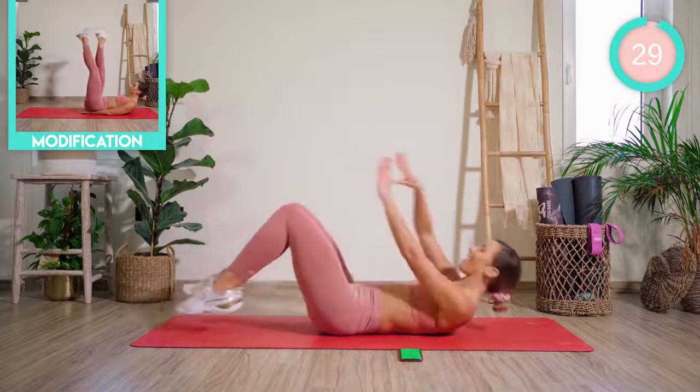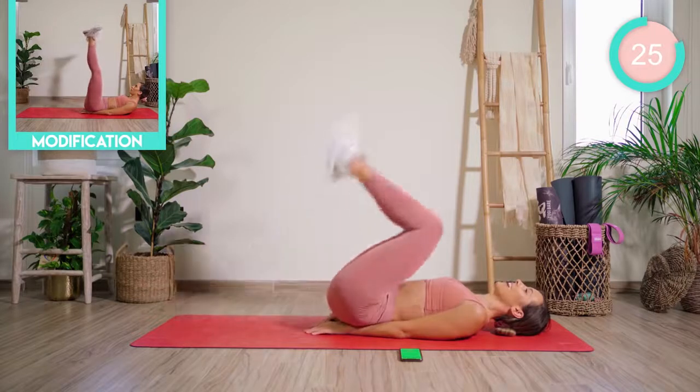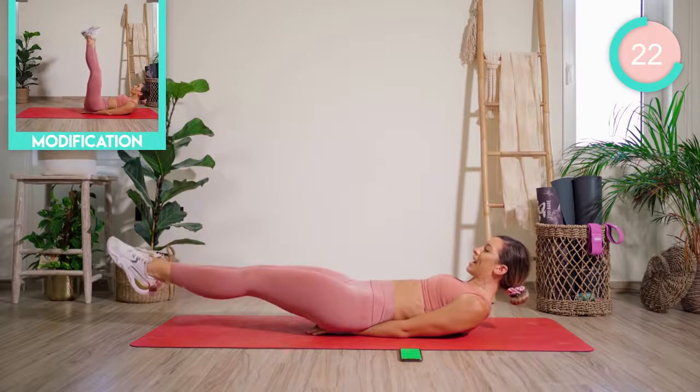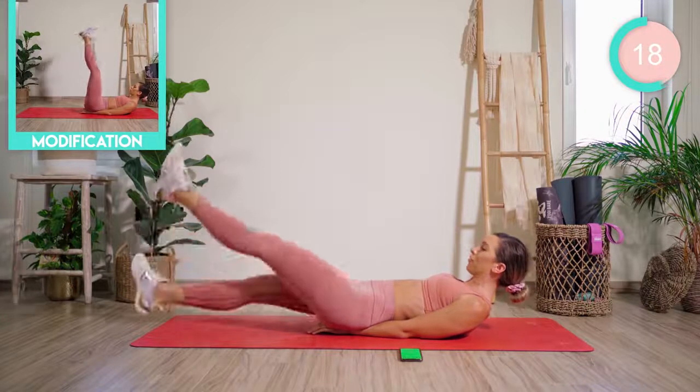Lower down into lying. Place the hands in a diamond shape underneath the lower back. From there, you're going to lift the legs up, lower them down as far as you can, flutter kick up and down for eight, then open and close for four.